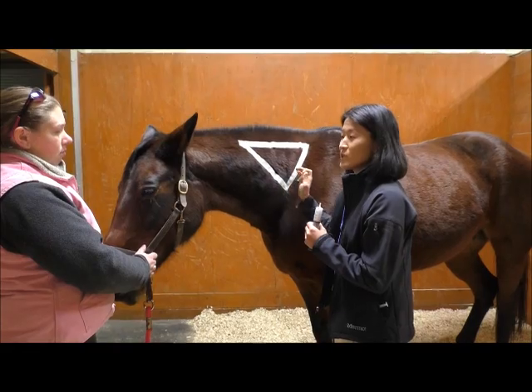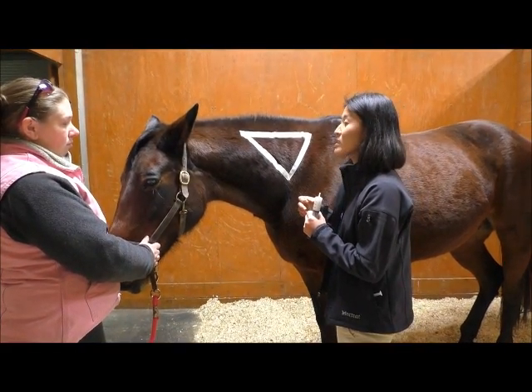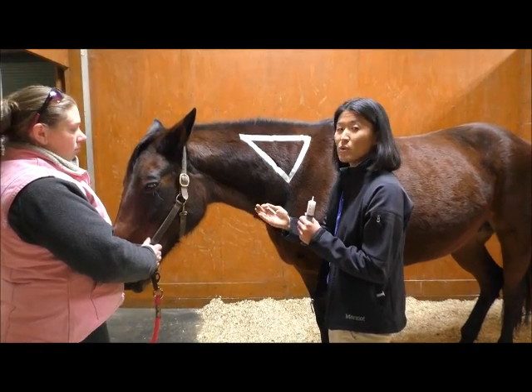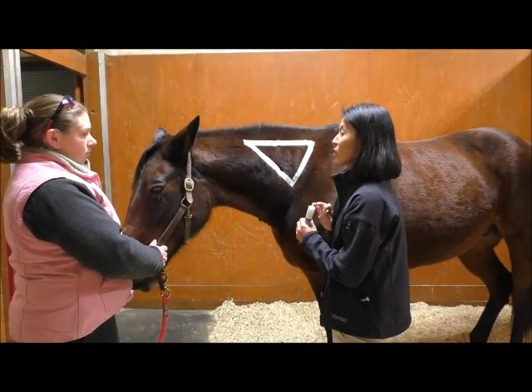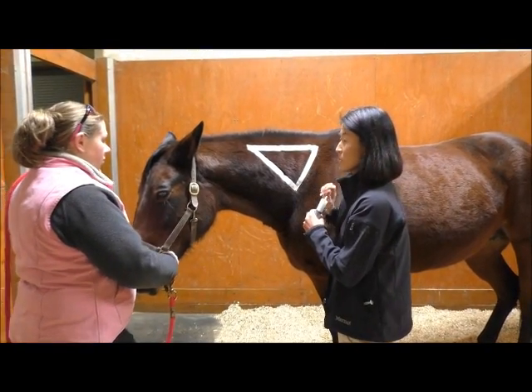You're also going to want your assistant to stand on the same side as you. That way if the horse does react and they pull the horse toward them or push the horse away, you're on the same side so you're not going to get pinned in a corner.